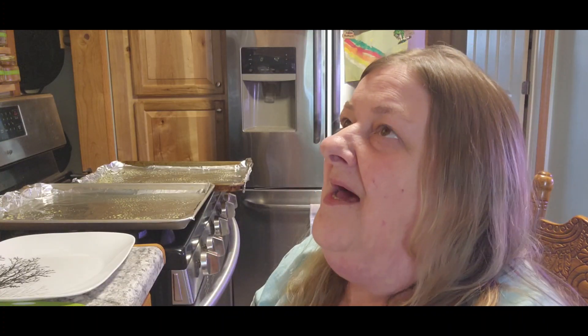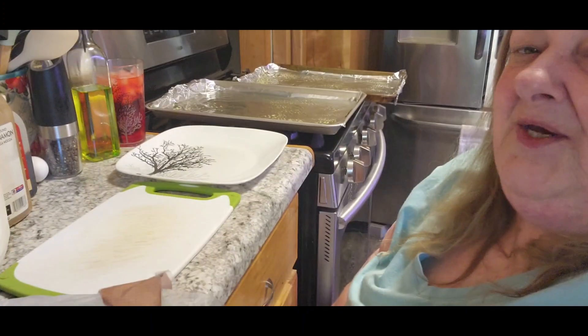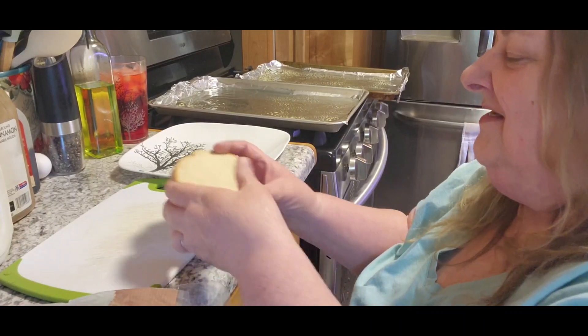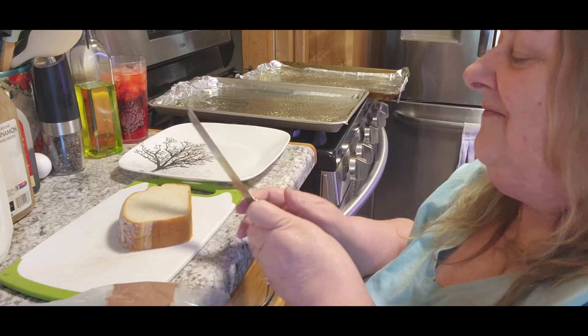I've been trying to figure out how to make pancakes in a jar so that Tom could just add water to it, but I haven't gotten it down yet. So I thought, what's the next best thing — French toast. I told AJ I'm going to make Grandpa some French toast sticks today, and he goes, 'Grandma, I want some too!' So we're going to make some for AJ too.